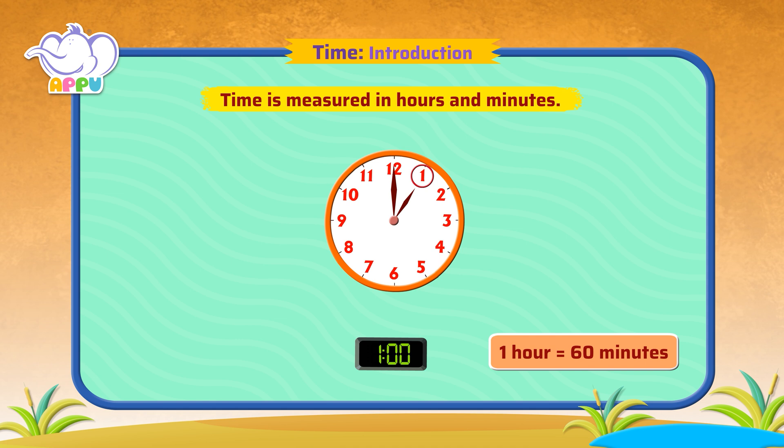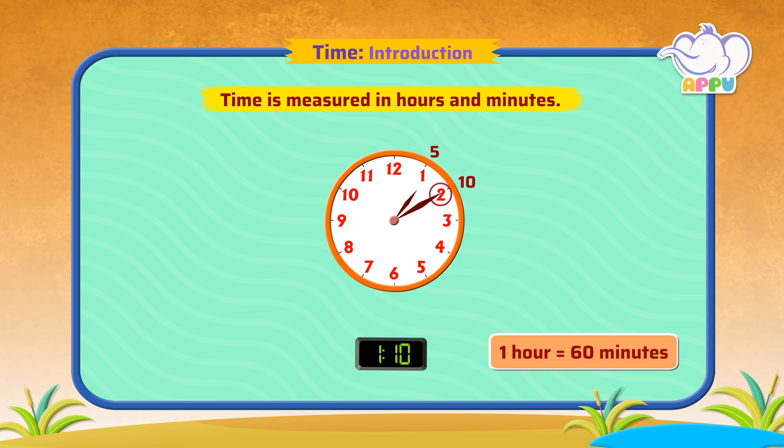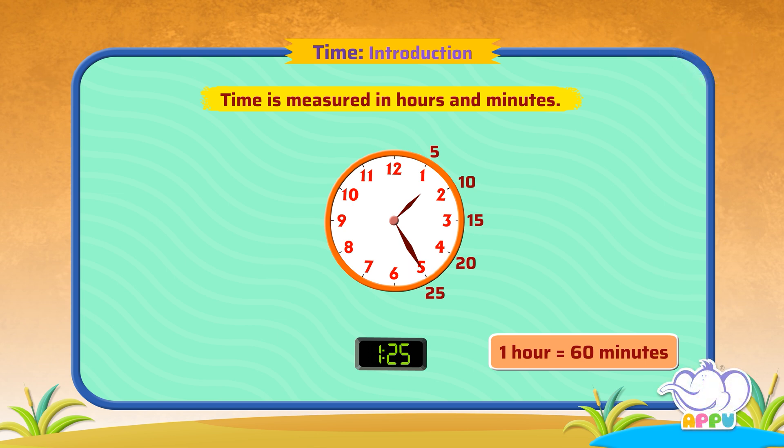It is a bit different for the minute hand. When the minute hand points to 1, it is 5 minutes. Each unit is 5 minutes. So when the minute hand points to 2, it is 10 minutes. When it points to 3, it is 15 minutes. When it points to 4, it is 20 minutes. When it points to 5, it is 25 minutes. When it points to 6, it is 30 minutes.